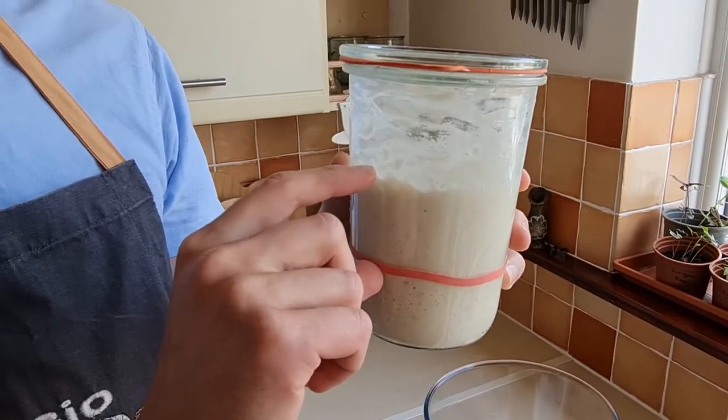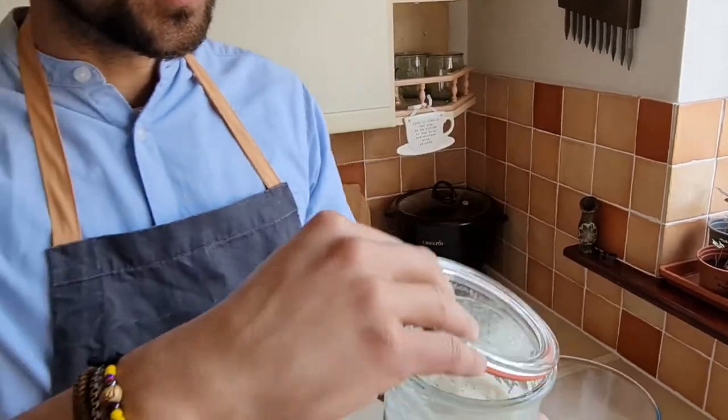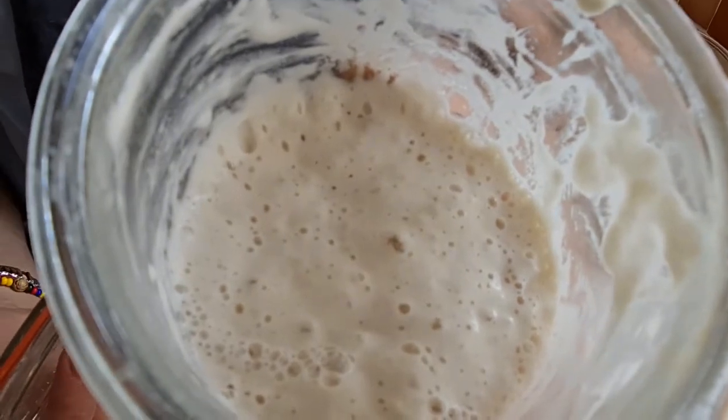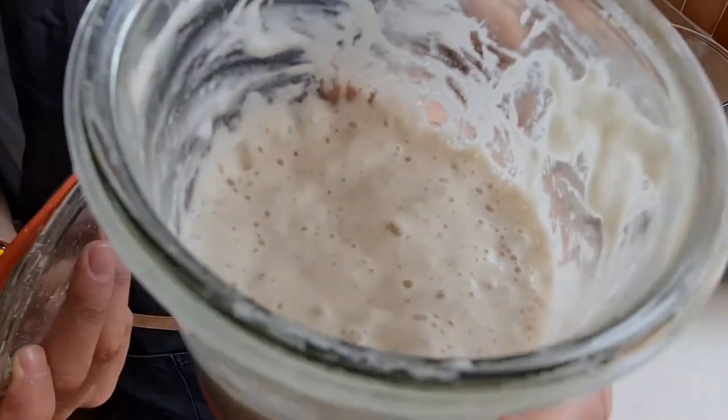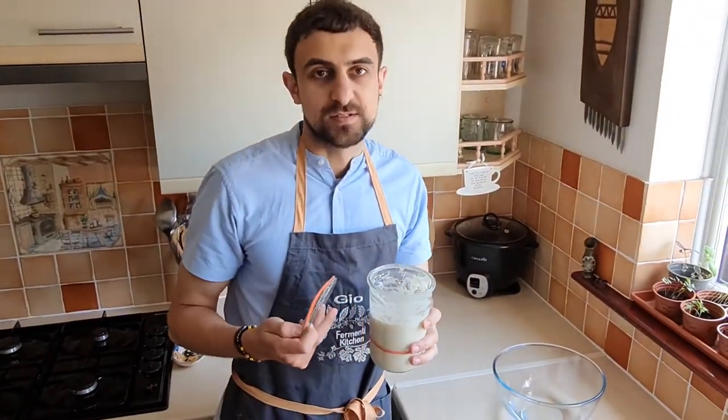This is how much the starter grew overnight, as you can see. You have to make sure that it is nice and bubbly, and in the description I will type up the current way that we are feeding the starter.